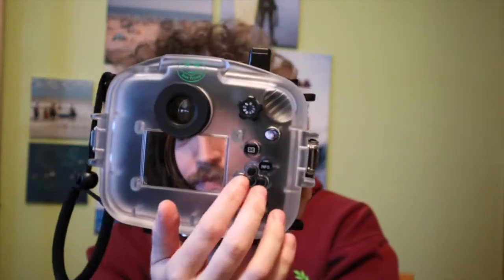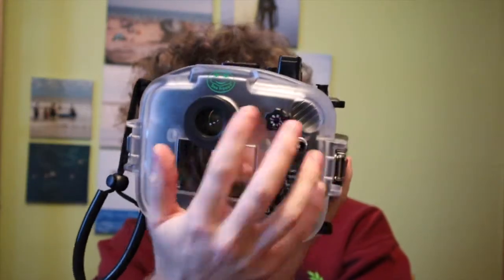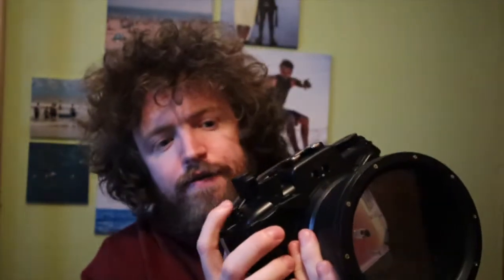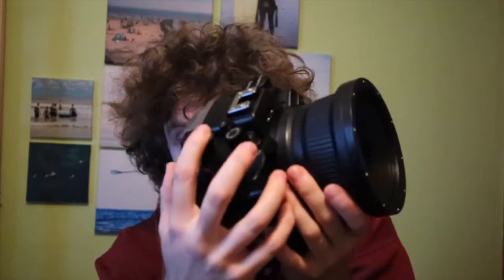It's quite sturdy, it's got a good feel to it. It is plastic, but it's very solid, very thick plastic, so I'm not worried there. All the controls are on the back, which is nice. You've got all your menu buttons for the M50, control dial, shutter trigger, video, and the on/off switch.